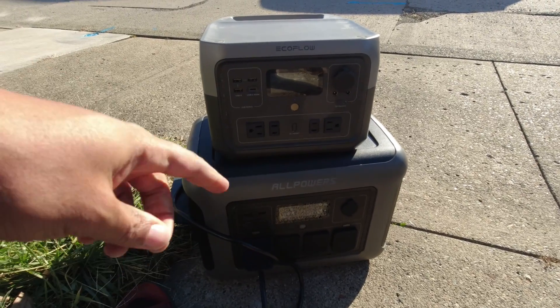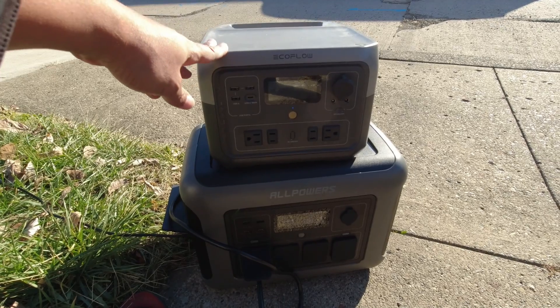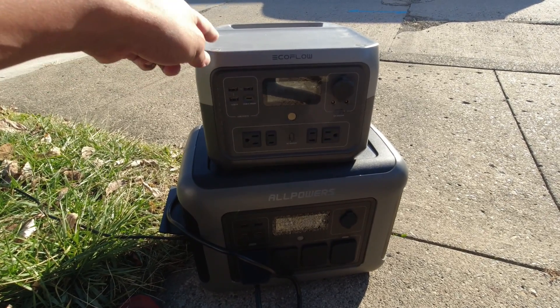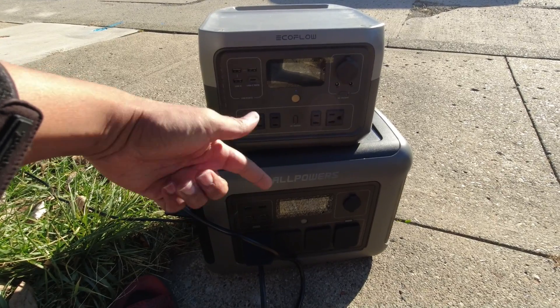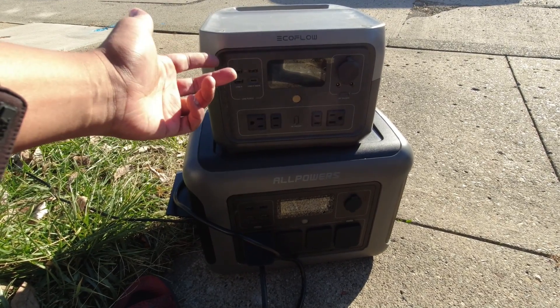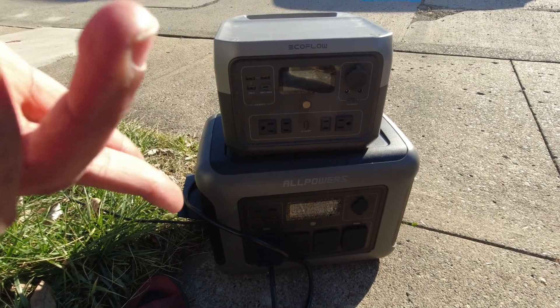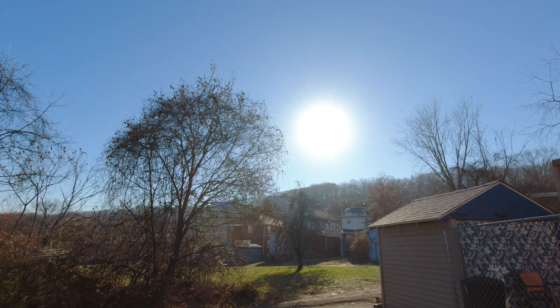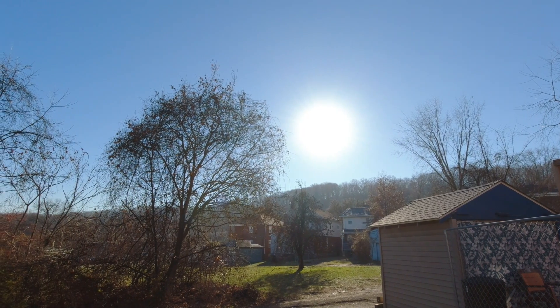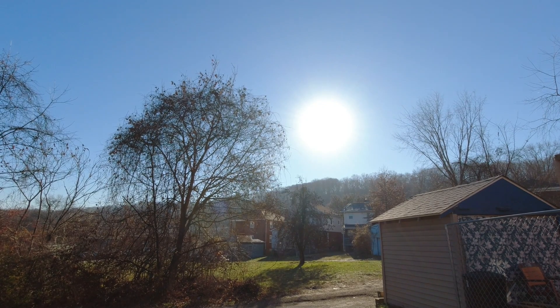I needed to put a load on, so instead of a heater I set the EcoFlow to max charge at 660 watts to knock the battery down so I could actually show real solar input numbers. The sun turned a little hazy though, so it started out at 330-340-350 watts but the haze was impacting it. My 300-watt panels nearby were only doing 240 watts — down to 80 percent efficiency.